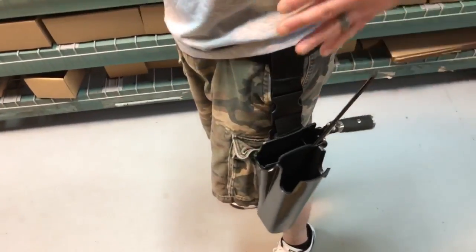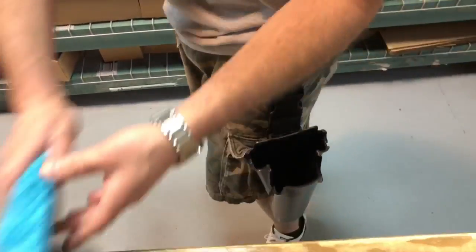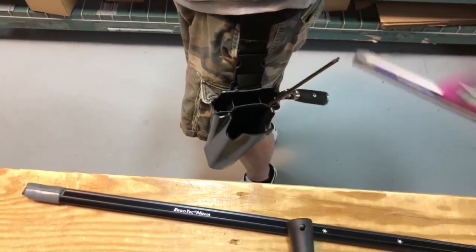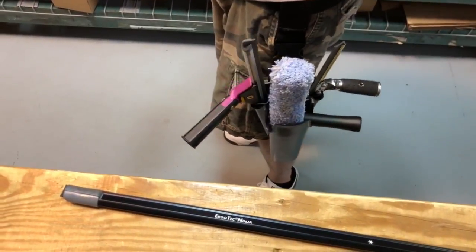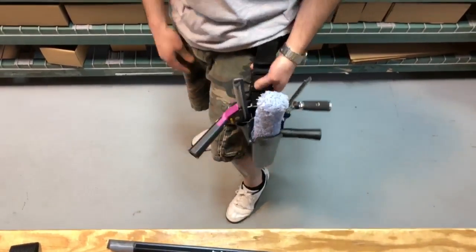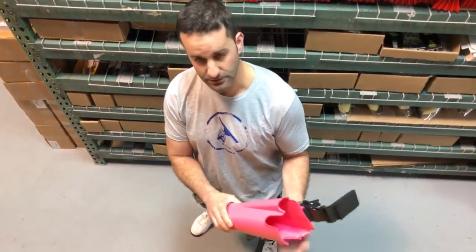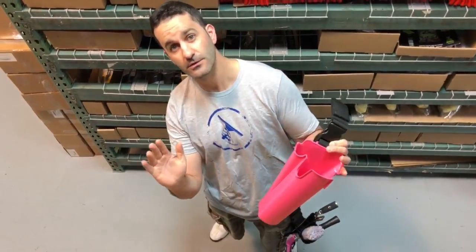So aside from being a bucket on a belt that can hold combination tools, if we just switch the insert to the standard insert, I can go back to just holding my standard and wide body handles as well as a regular t-bar. I prefer this to hang a little bit higher — as you can see it's a little bit more snug on me. Other guys may want it a little bit lower. So this is the adjustable, multi-colored, super cool, functional Samurai Bucket on a Belt. Thanks for watching.